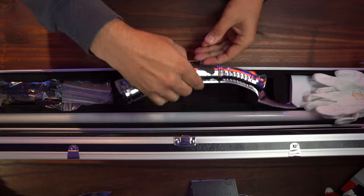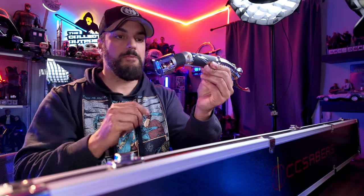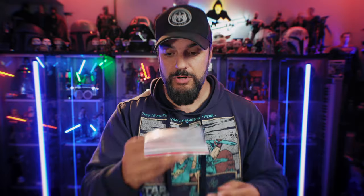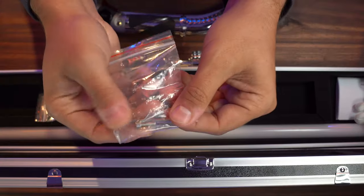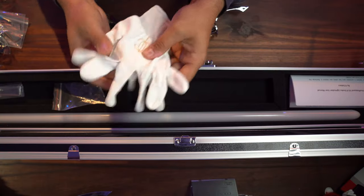Digging in, we have the Count Dooku lightsaber, the chrome-plated fingerprint magnet of a lightsaber. It is a beautiful, beautiful hilt. We do have a little toolkit — a couple of Allen wrenches and a screwdriver — and we're going to need that screwdriver in a little bit to open this up. We do have a USB charger for the battery. The screws and Allen wrench are for putting together the stands, but I already put the stand together. And they also give you these museum white gloves, which for a chrome-plated lightsaber are good to have on hand.